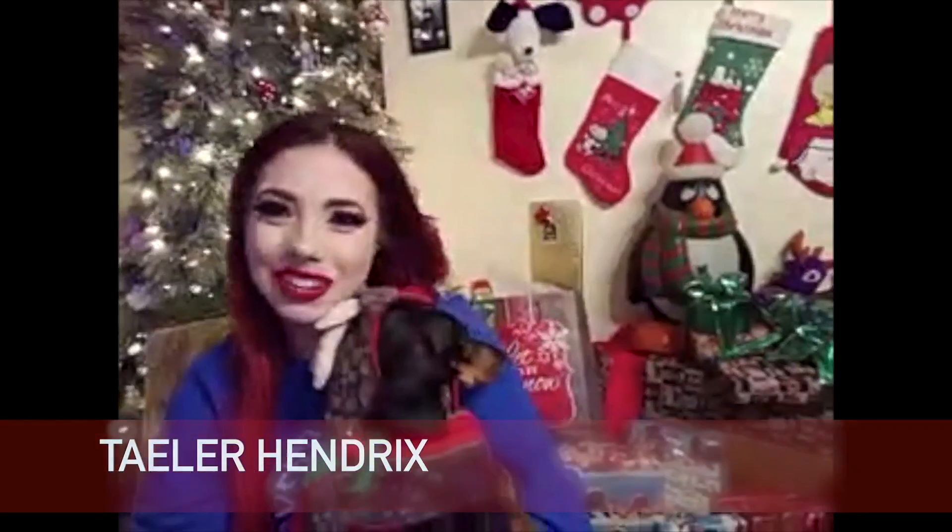Hello, Taylor Hendricks here, and of course Planky, my number one furry fan. We want to make sure that you are watching Star Vlogs. Be sure to like, comment, and subscribe.